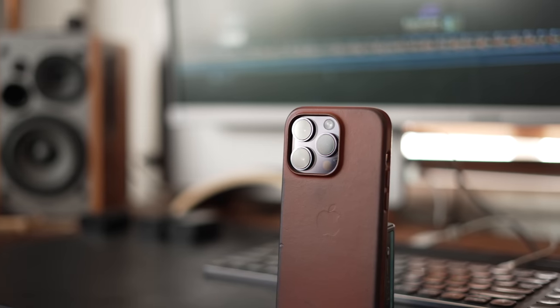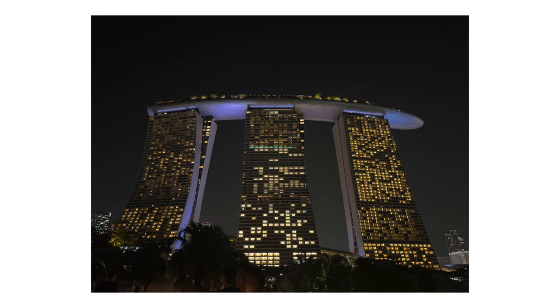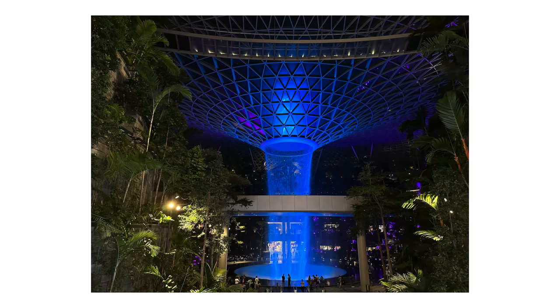If you're new around here, my name is Tom. I'm a professional working photographer and videographer, and this is my review of the iPhone 14 Pro camera. I've been using this iPhone camera pretty much every single day since buying it, which is around about two months of usage now.